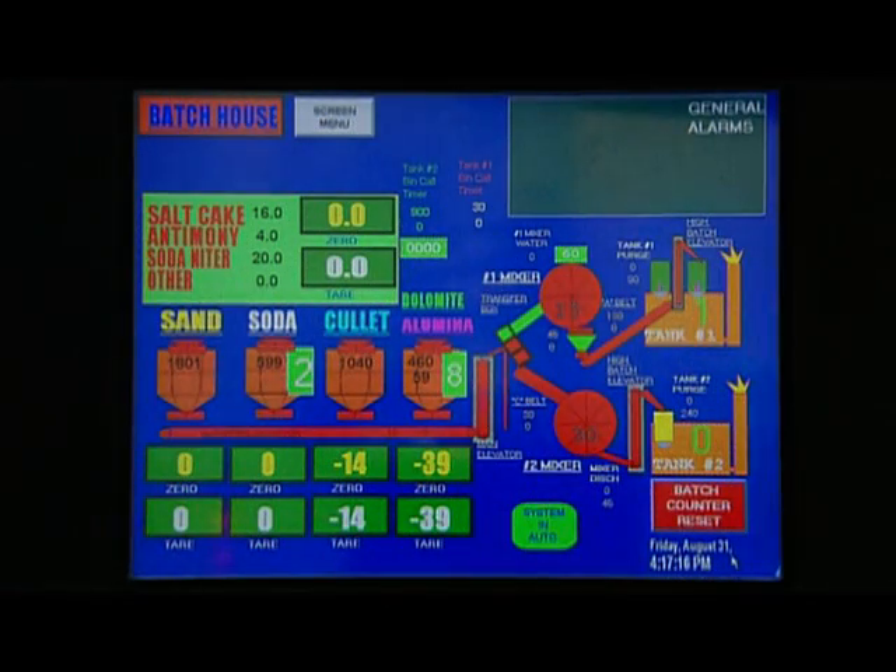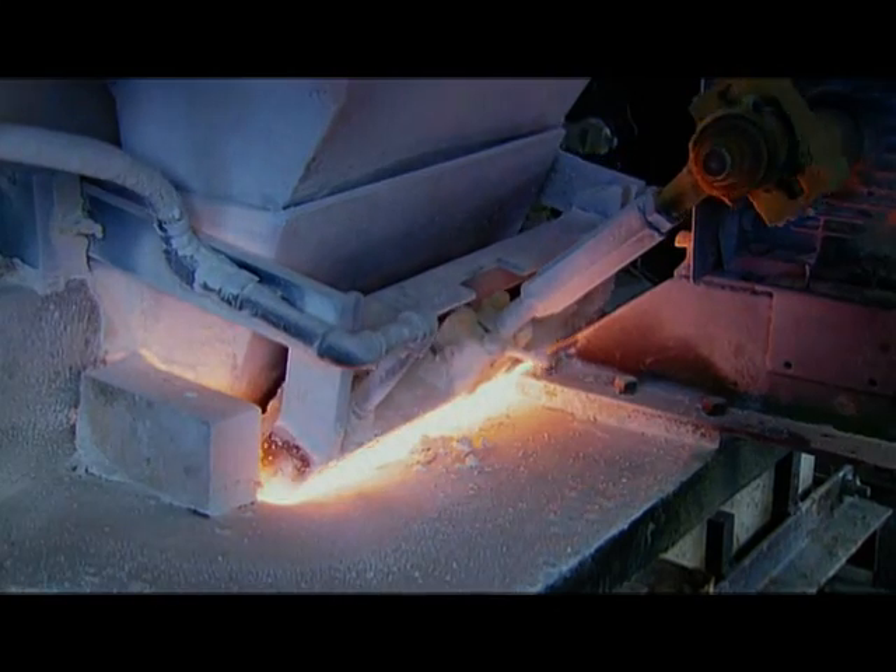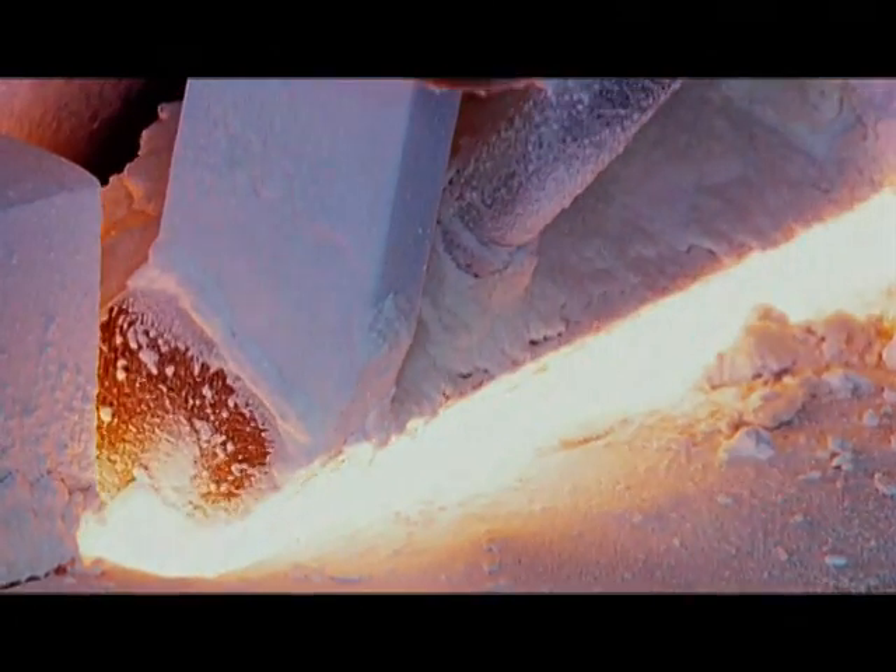A computerized system portions out each ingredient and feeds them into a melter. This giant furnace heats the batch to a fiery 1500 degrees Celsius, transforming them into molten glass.